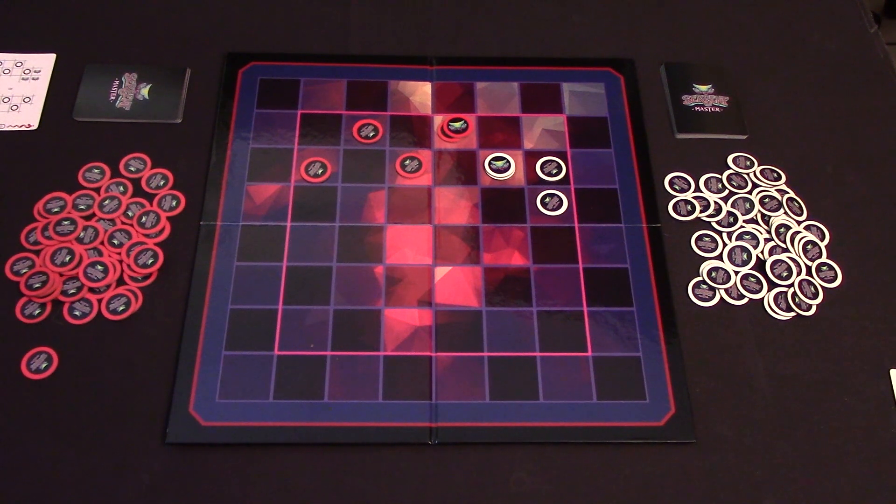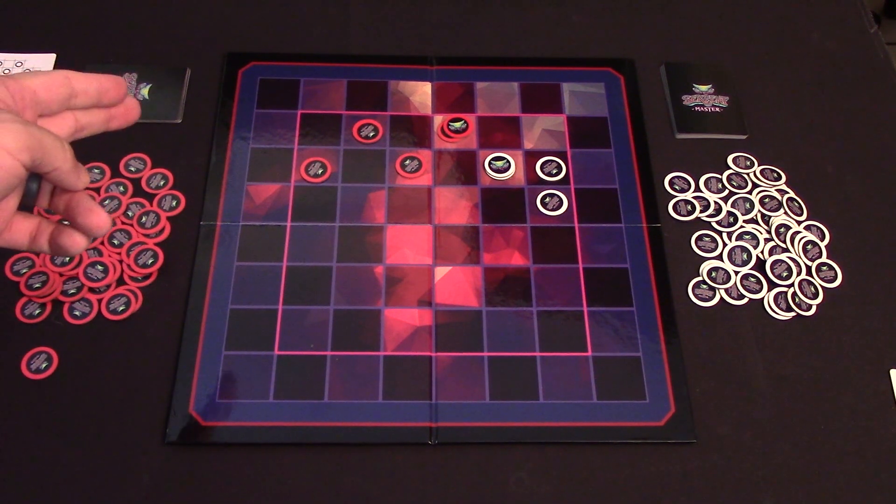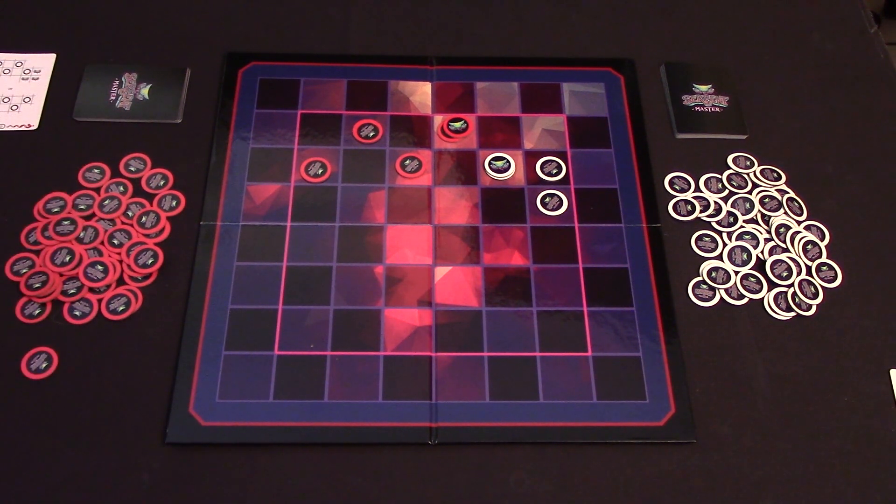For the next round, players would once again pick up the remaining cards they have in their deck, choose one and place it face down, and then everybody at the same time would turn their cards face up and resolve highest number to lowest number in placement of their Serpents.